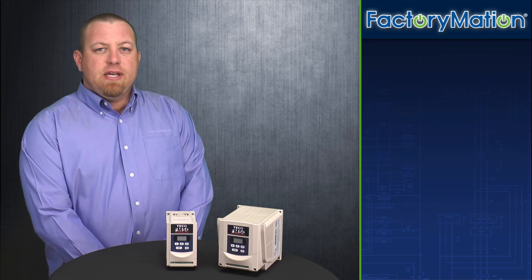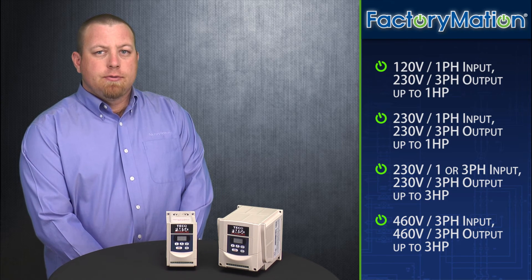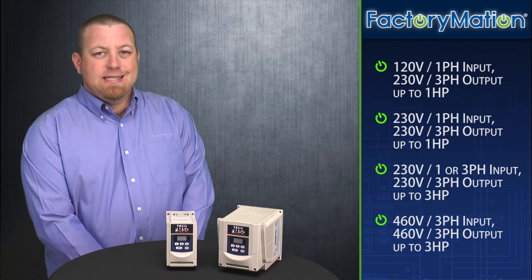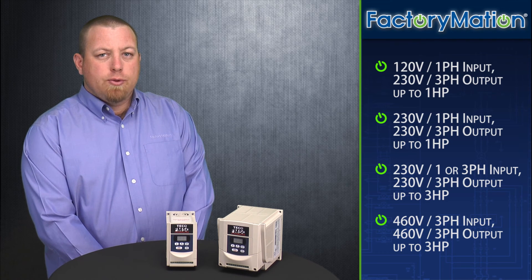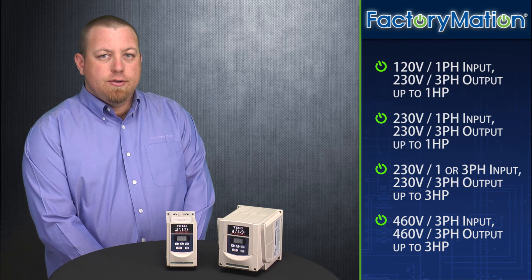The FM50 series VFD is available in four different voltage configurations. First, we offer 120 volt single-phase input to 230 volt three-phase output models for motors up to one horsepower. Second, we offer 230 volt single-phase input to 230 volt three-phase output models for motors up to three horsepower. Third, we offer 230 volt single-phase or three-phase input to 230 volt three-phase output models for motors up to three horsepower. And finally, we offer 460 volt three-phase input to 460 volt three-phase output models for motors up to three horsepower.